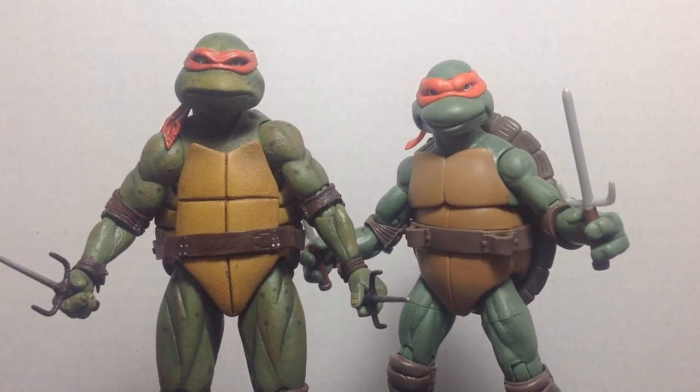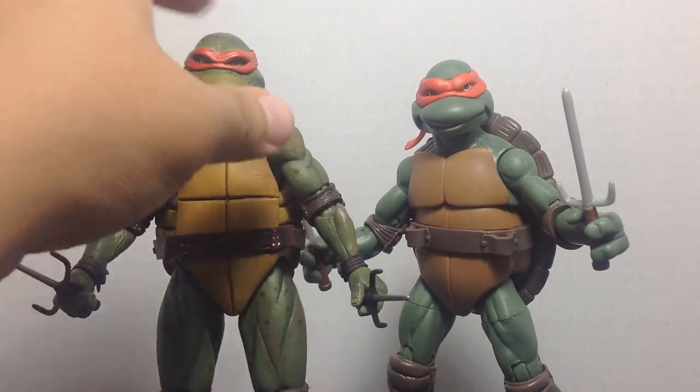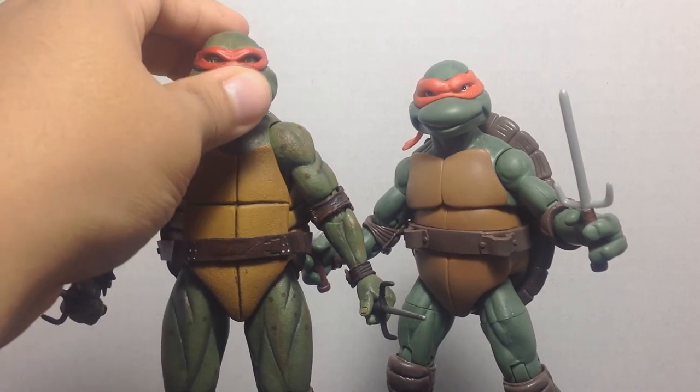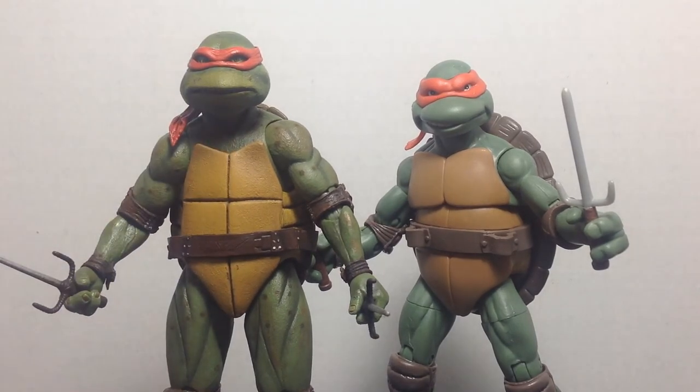These are available to pre-order online at GameStop right now. If you want to wait a couple of weeks, they'll also be in stores with plenty of stock — NECA has assured fans they're producing a lot of these figures. So don't pay scalpers triple the price; just wait for in-store or pre-order online. I pre-ordered mine and received them in about four days. If you have patience, wait until they're on the pegs so you can pick the best one, since some figures have had reports of wonky eyes — I think my Raphael's eyes might be slightly off, but he could just be looking to the side.